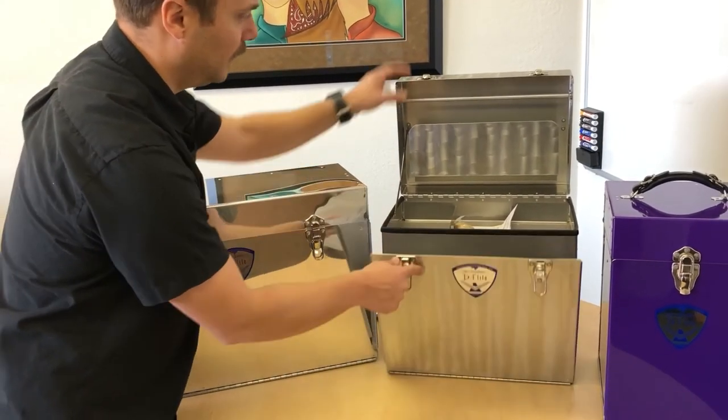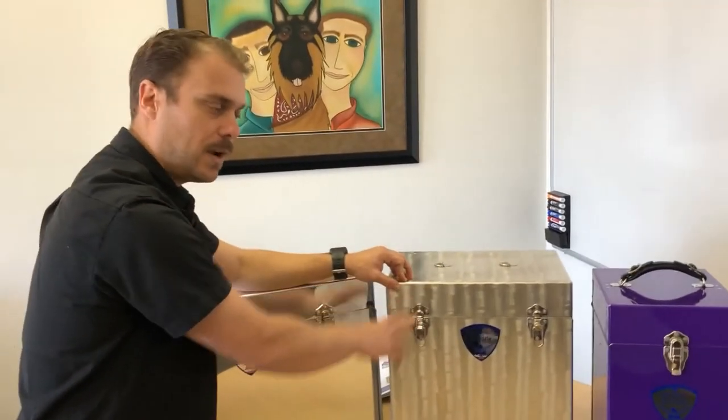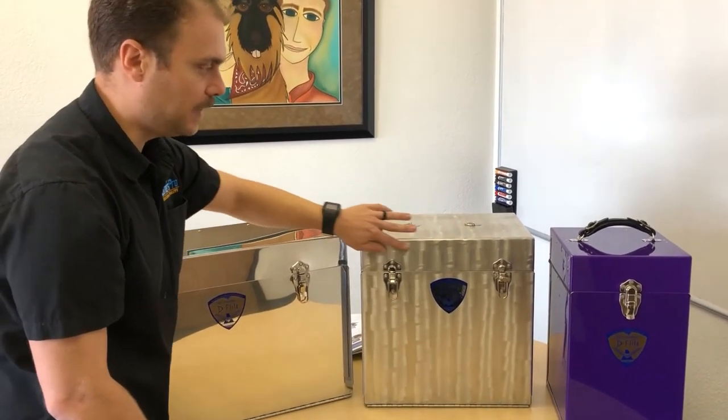This is the brush metal again. I like the brush metal because you won't see any scrapes or nicks very easily, or any hand prints. So that's an advantage of the wave series finish.